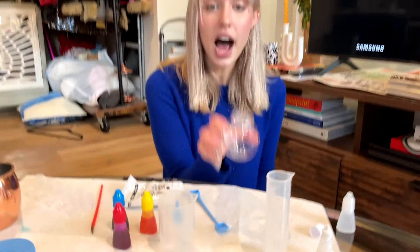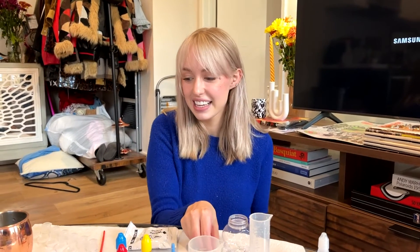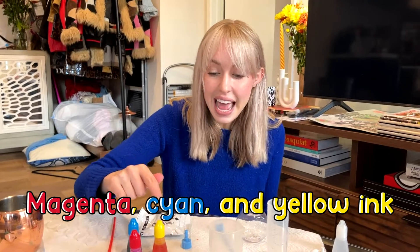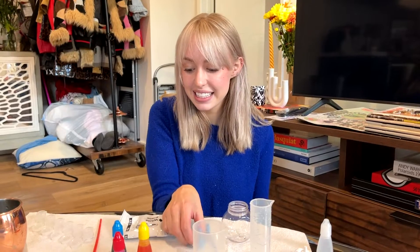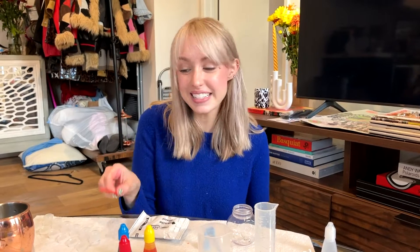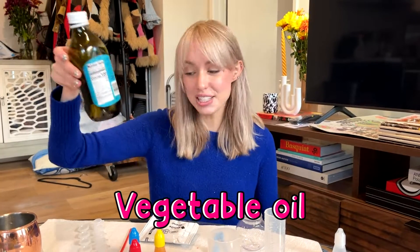For this experiment, you'll need a globe, a beaker, a shovel, some snow powder, a ziploc bag, magenta, cyan, and yellow ink, a snowman stand, model magic, a paintbrush, and a mixing strip. Oh! You'll also need some water and some vegetable oil.